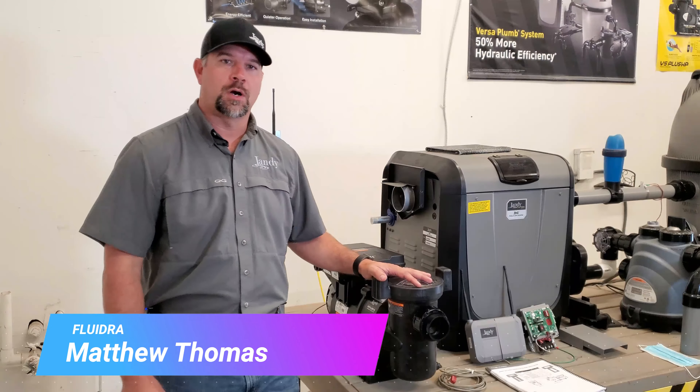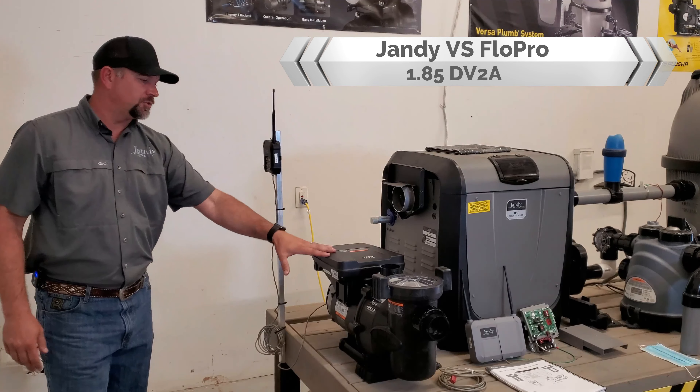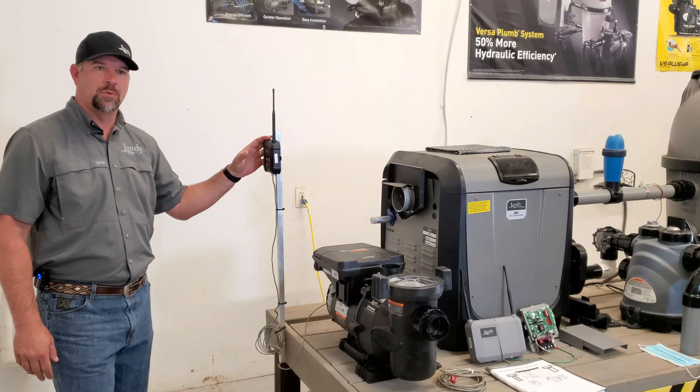Right here is our Flow Pro, our 185 DV2A. Right now we have this running at 1725 off of our IQ Pump 01.